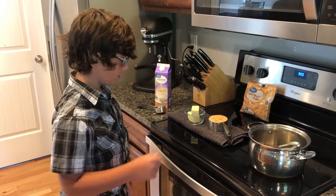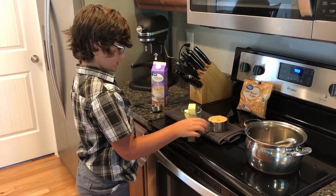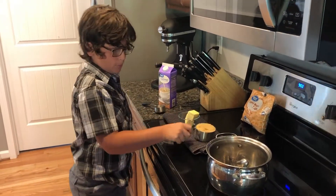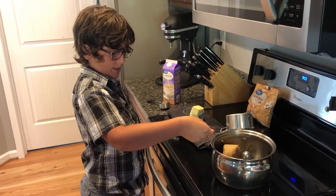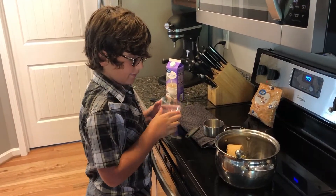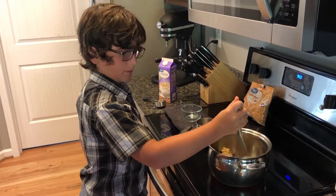First of all you need one cup of brown sugar and then you need half a cup of butter. Then you just pour both of these into a pan and mix until it's just bubbly.